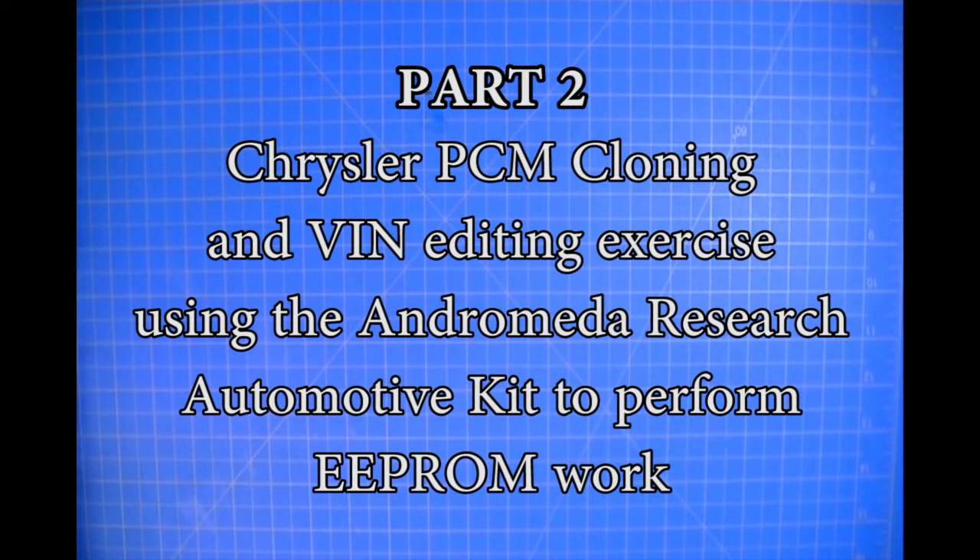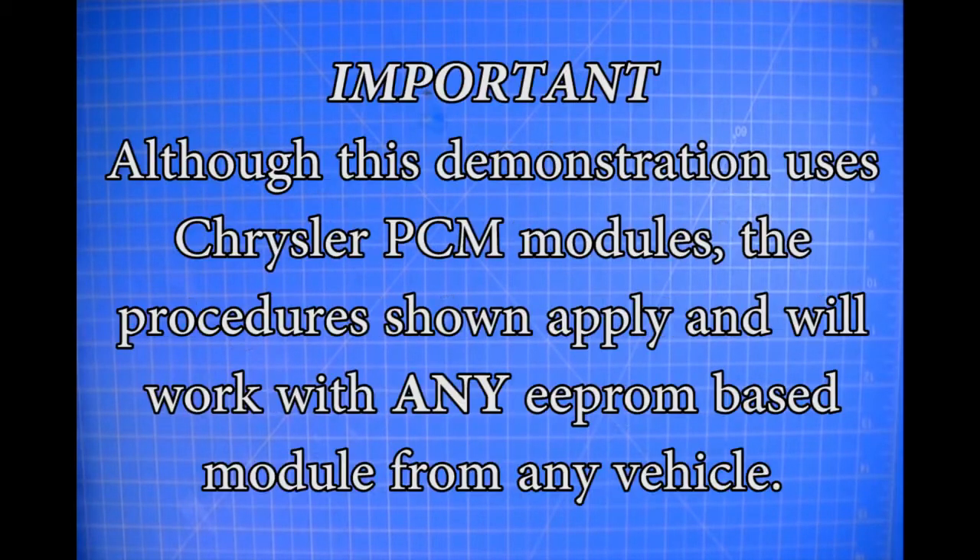This is part two of our Chrysler PCM cloning and VIN editing exercise, where I'm going to show you the procedure. First, we're just going to clone one module to another.